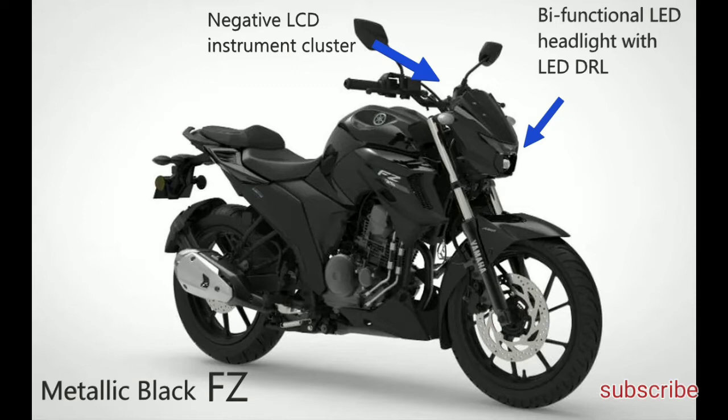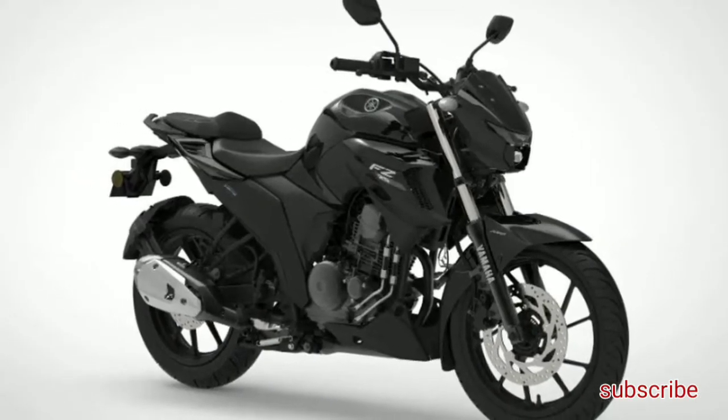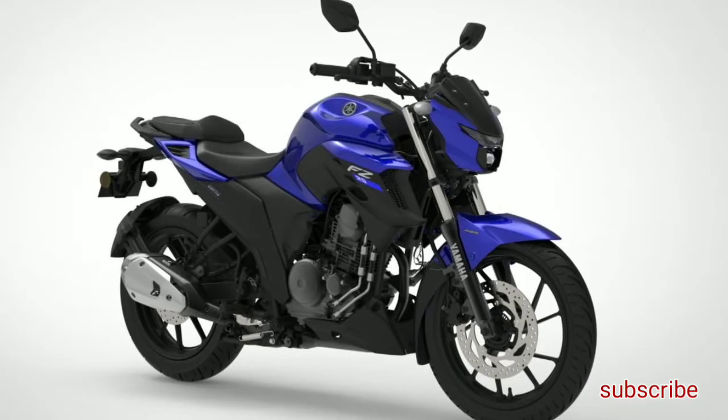The side stand cutoff is a safety feature. The new BS6 Yamaha FZ25 will be available in two color options: metallic black and resin blue.